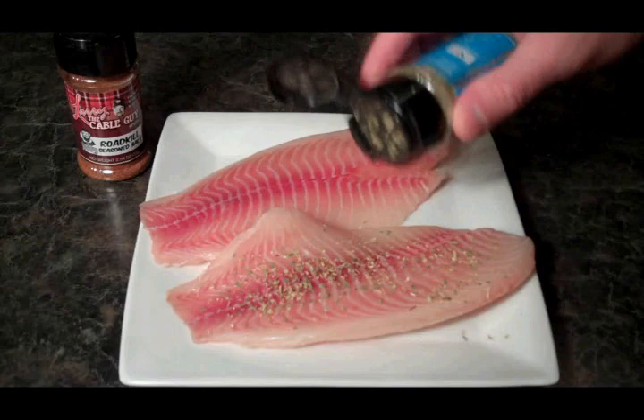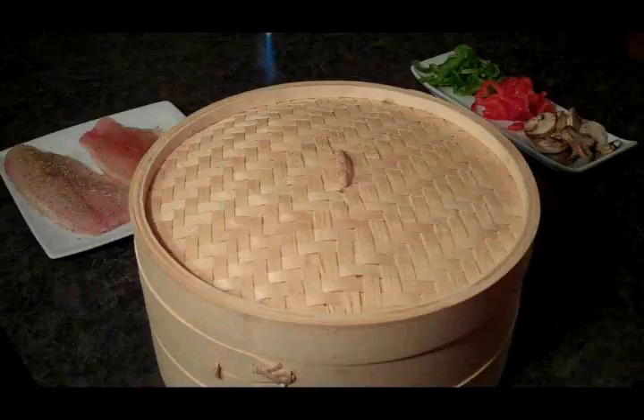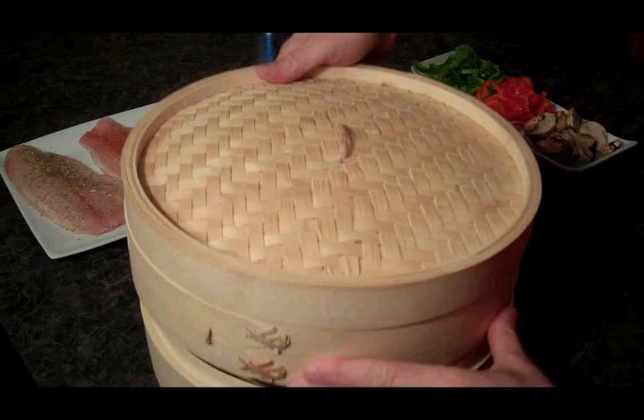Step one is to prep our fish. On our first fillet, we're going to use the Larry the Cable Guy Fish Seasoning. On the next fillet, I'm going to use Roadkill Seasoned Salt.